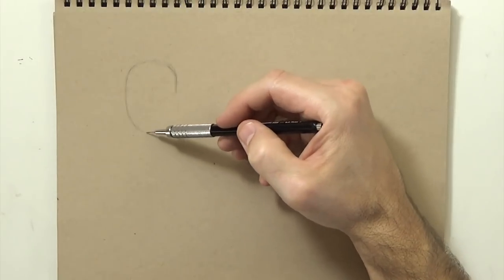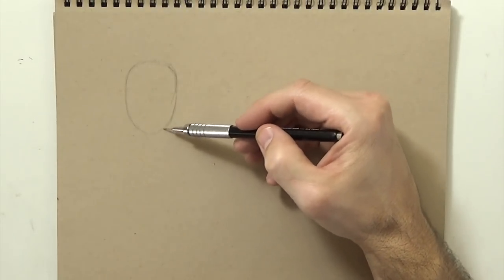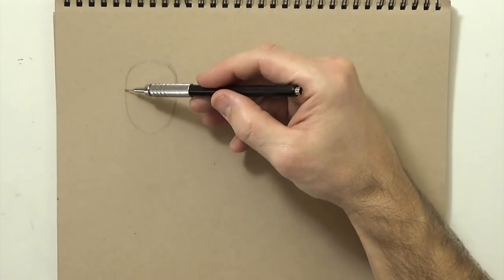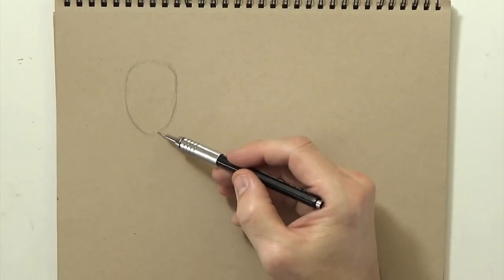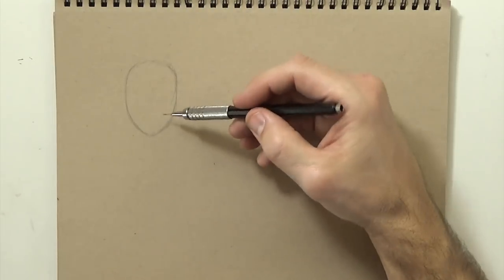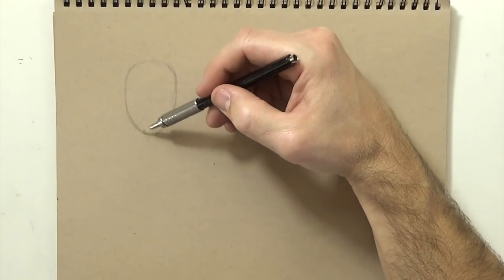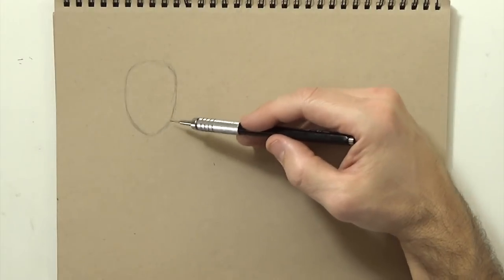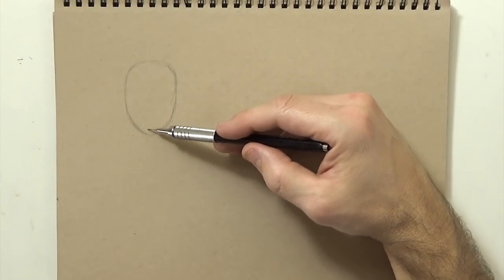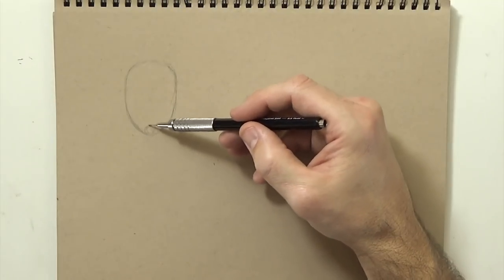Generally I always start out with an oval like this, and if I know I'm drawing a girl I'll draw the chin a little bit pointer. I can kind of change that a little bit as I do my darker lines later, but I generally have a kind of pointy jawline, pointy chin.